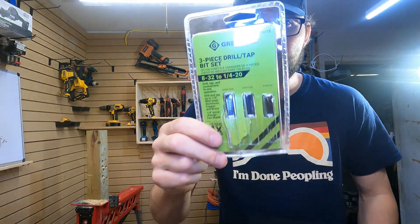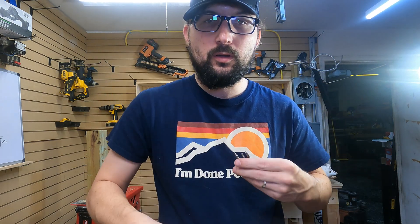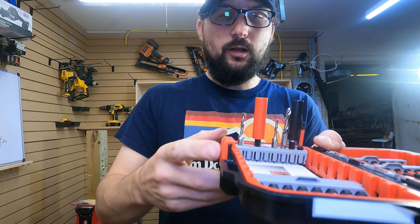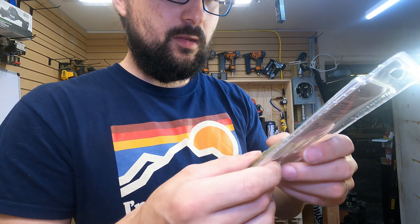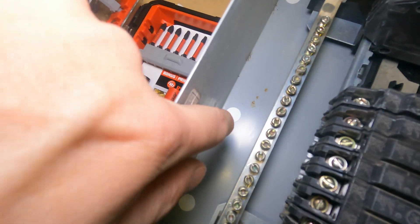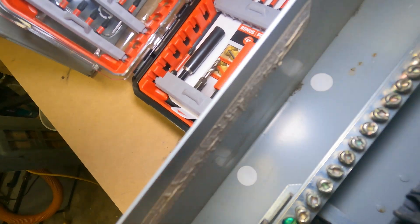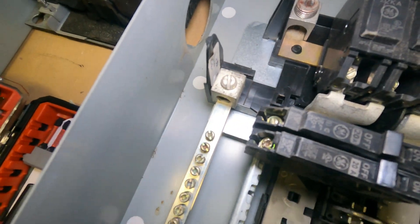First things first — when you buy a kit like this, you need somewhere to put them. If you don't buy these with an actual bit holder, you really want a good space for them so you don't break them. Protect your investment. This kit comes with the most common electrical sizes used in panels. Behind those white stickers you'll see pre-tapped holes ready for machine screws so you can attach more ground bars.